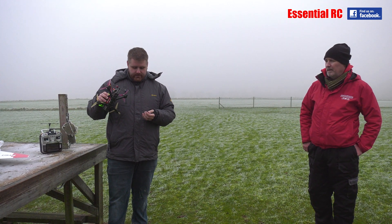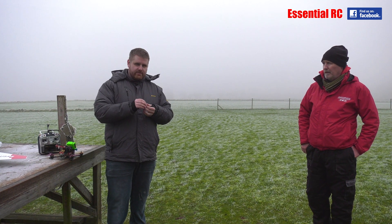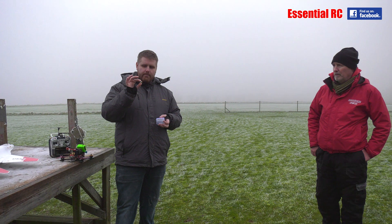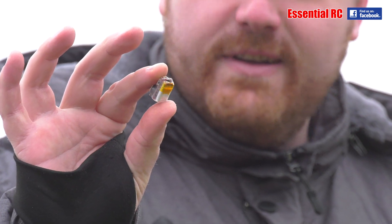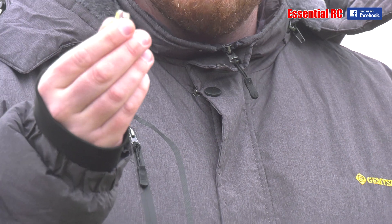I actually use a ViFly, the V2 version of this. This is the new mini version. As far as I can tell, it does the same thing, but it's really small. I mean, the LiPo cell inside it — I haven't seen a LiPo cell that size for quite some time. Really, really small, ideal for really miniature aircraft.